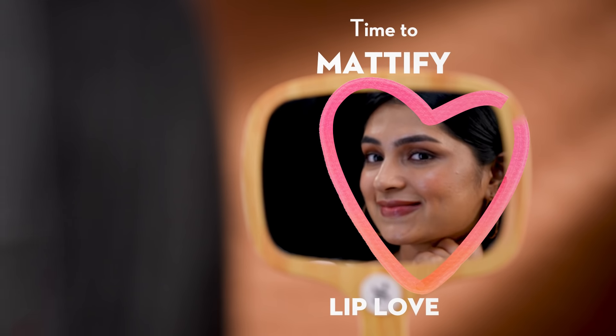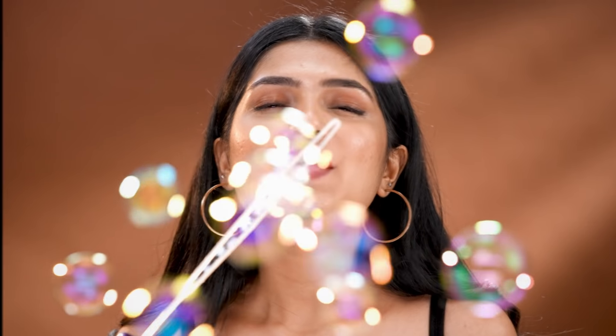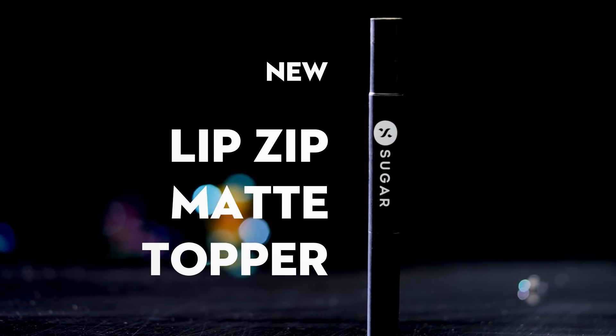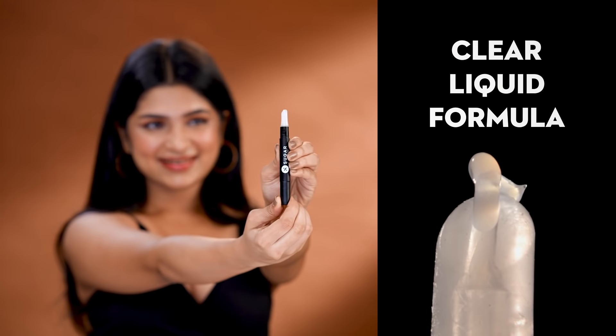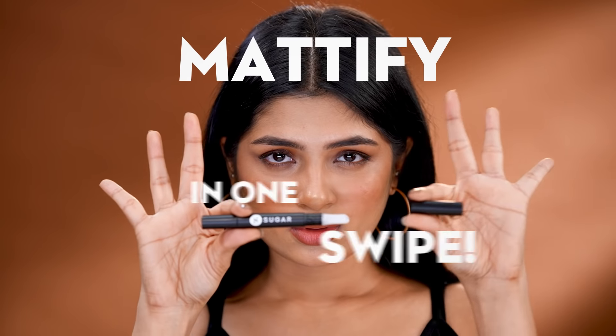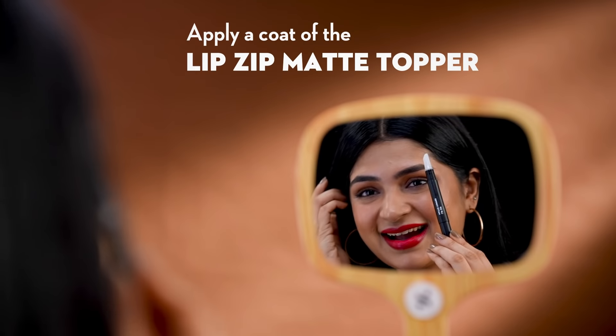Take your love for matte to the next level with the new Lipstick Matte Topper. Designed in an easy-to-use tube applicator to mattify lipstick on the go. Apply your fav lipstick, then top it off with a coat of the matte topper.